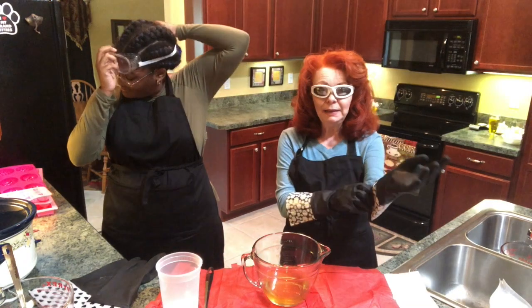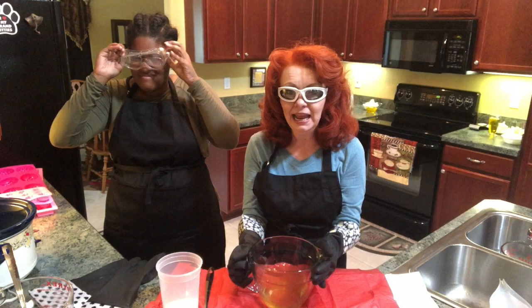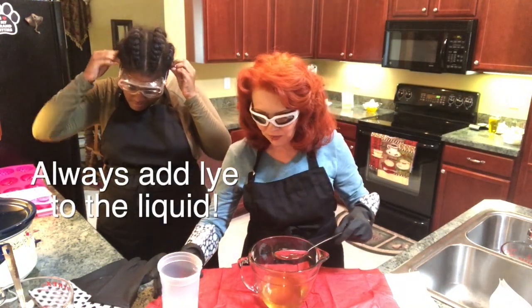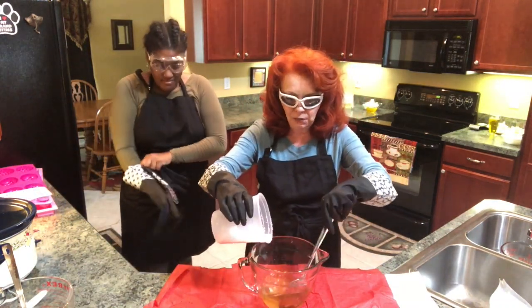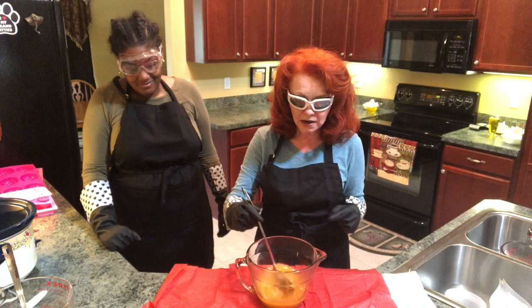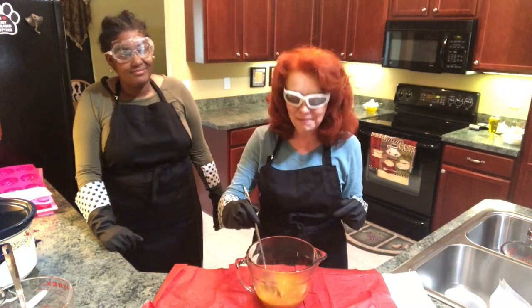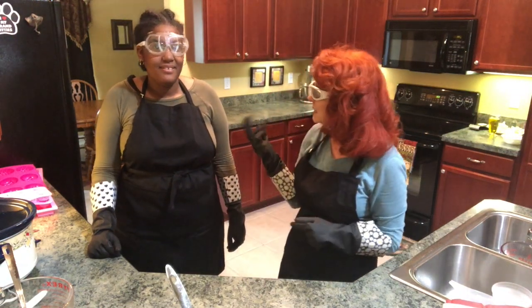Alex has already mixed her lye with her liquid, so I'm gonna do mine now. Always add lye to the liquid, never the other way around. We're beginning by pouring it in — I'm gonna back up because I do not want to breathe this in. We've mixed our distilled water, half distilled water with half apple cider vinegar. We'll leave the recipe down below under show more, so if you want to try making this soap, you're most welcome to.